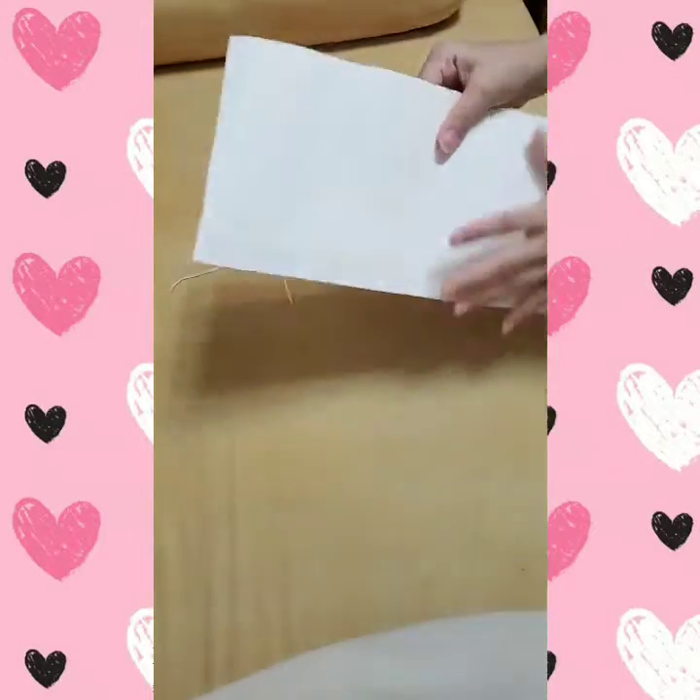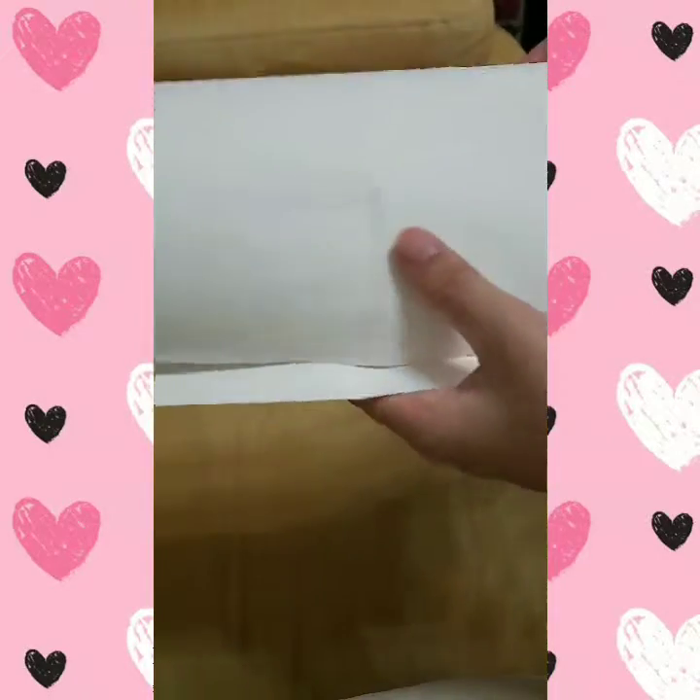Okay, here we go — just like that, just like that. And the squares — okay. Fold it like that, half.